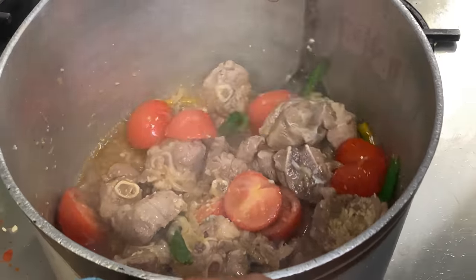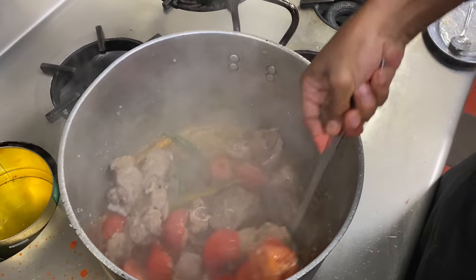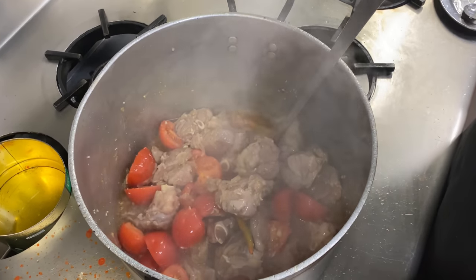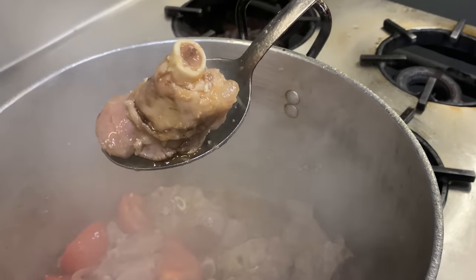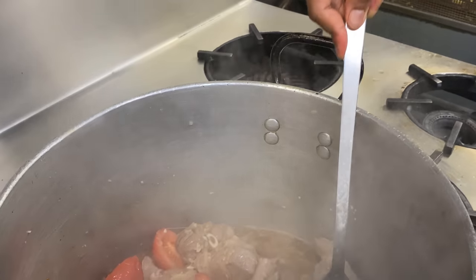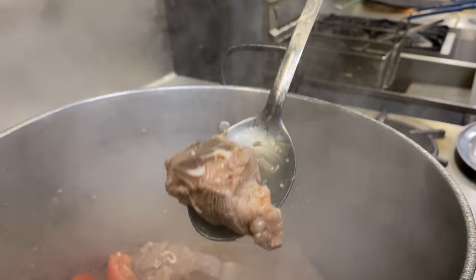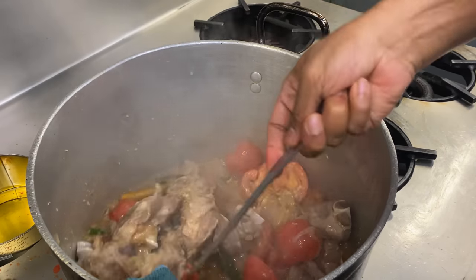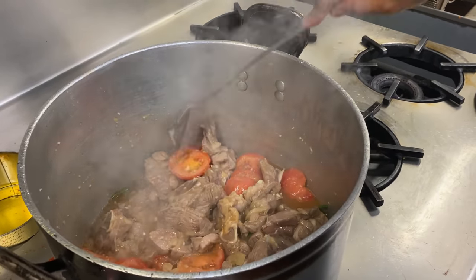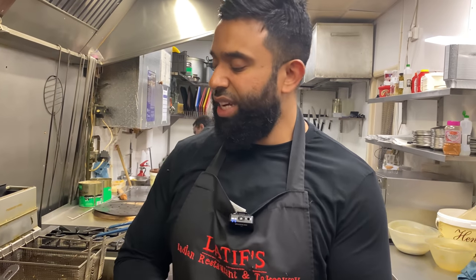The flavour of this Kabuli Pilaw comes from the lamb or whichever meat you use — there's no spice going in until the end. I'm getting the flavour from the salt and the actual meat, so you need a really good quality cut. Look at that bone marrow — this is going to create a wonderful flavour. It's frying and cooking away in its own juice and that lovely sesame oil. You have to get good quality sesame oil. Don't go for ghee — this is not your biryani or a pulao. This is a proper Afghani Kabuli Pilaw.